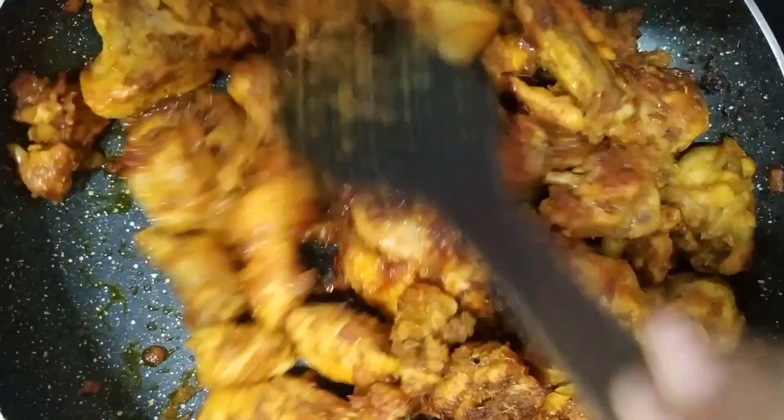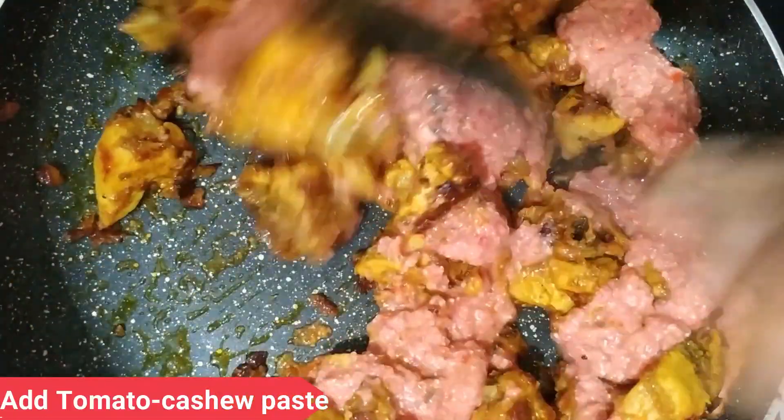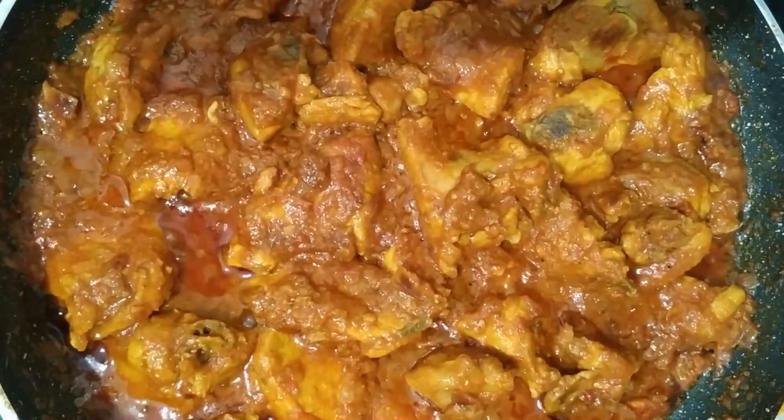Add the tomatoes. Add 1 tbsp of lemon juice. Cook for 10 to 20 minutes and add pepper to taste. Let it cook until done, about 10 minutes.